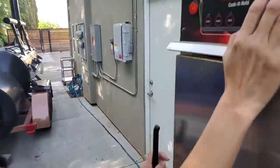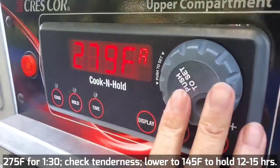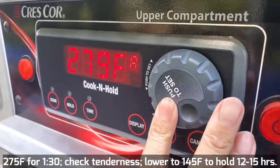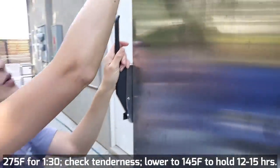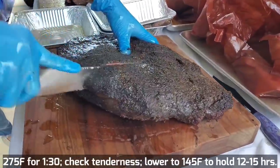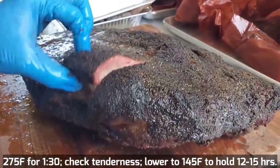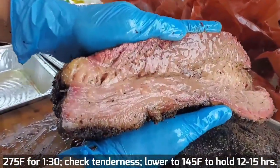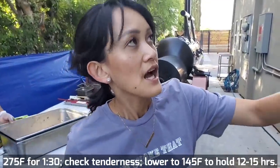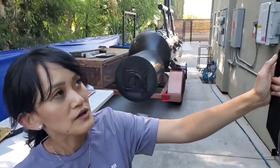So I'm going to cook it at 275°F, and then I'm going to hold it at 145°F, with the timer set at one and a half hours after that. So it means that it will cook at 275 for one and a half hours, and after that it will automatically go down to 145, which is my holding temperature. Since I don't have that many briskets today, I just want to check it at one and a half hours. If it needs a little bit more time, I can just add another 30 minutes.